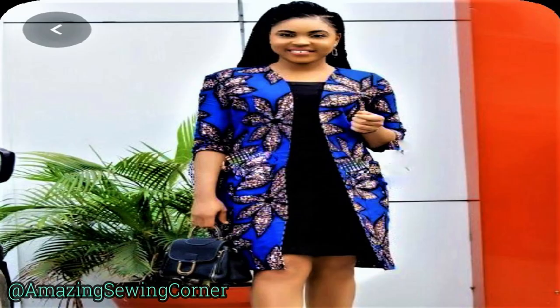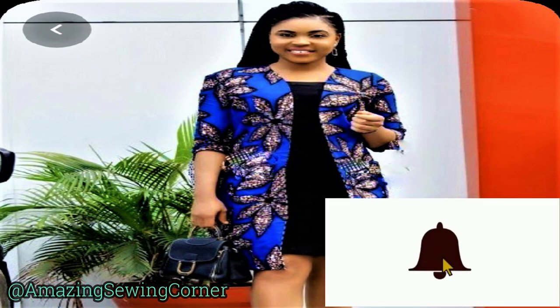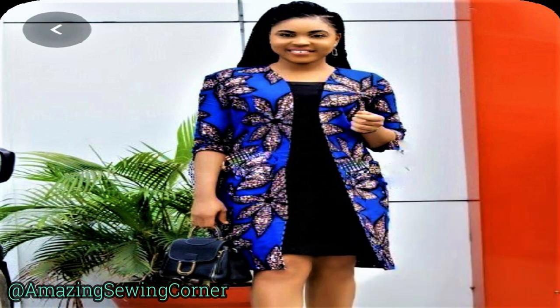Hello guys, welcome back to my sewing corner. Welcome to my channel if you are new here. Thank you for stopping by and clicking on this video. Please don't forget to click the red subscribe button and also click the bell beside it to get notifications of new videos. Today without wasting time, I'm going to be showing us how to make a kimono jacket.